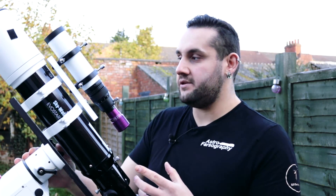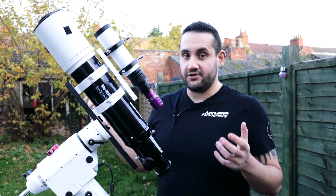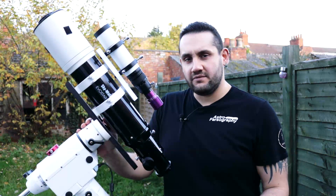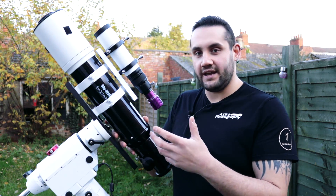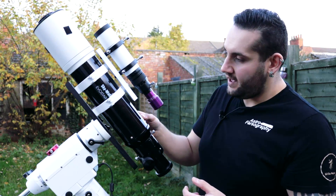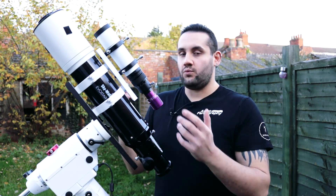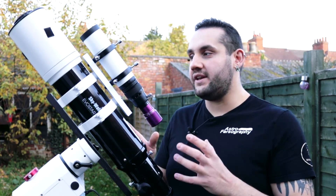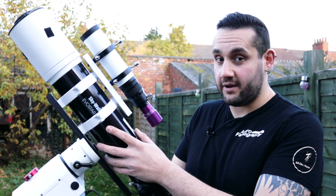If refracting telescopes aren't your thing, for the same price you can get a rather large imaging Newtonian telescope — you get a lot more aperture for the money, but they are more chunky instruments and you have to take that into consideration when mounting them. I personally enjoy the compact nature of a refractor. If the ATED is either out of budget or you don't like its focal length, you can always get the 72ED which is wider and cheaper. I push Skywatcher a lot because I believe in the brand — they make very good stuff at great price ranges.